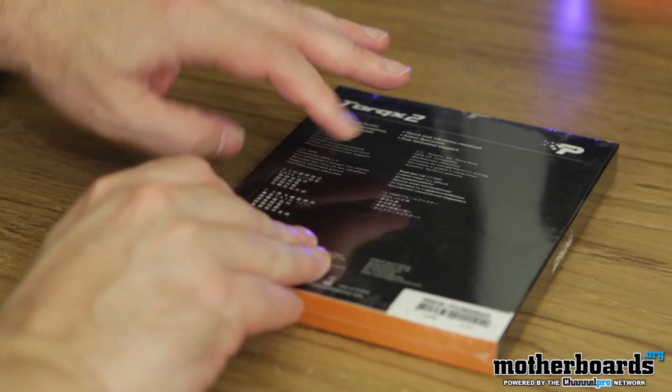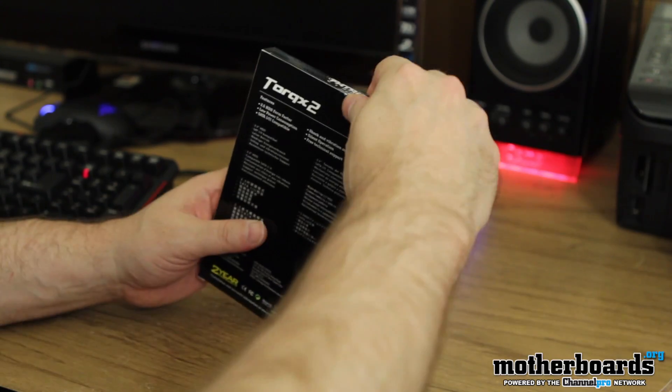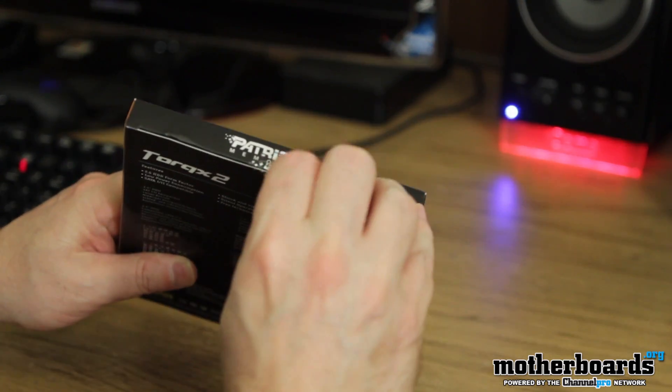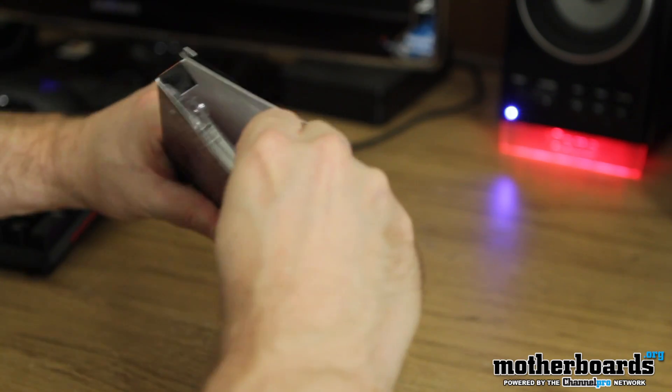Go ahead and flip it around. Unboxing this seems to be pretty simple — it just comes in a completely sealed plastic wrap here. Just take this off. There's also up here another little clip thing. That's probably going to work with my fingernail — no problem at all on that. Didn't have to use my trusty knife either.